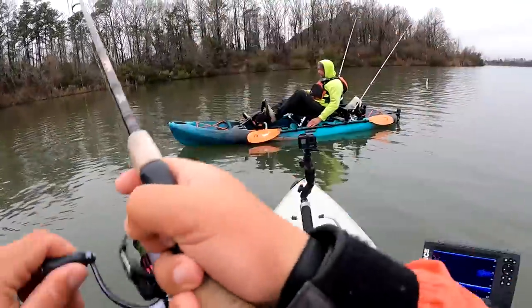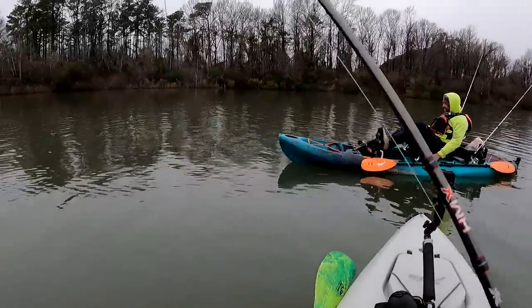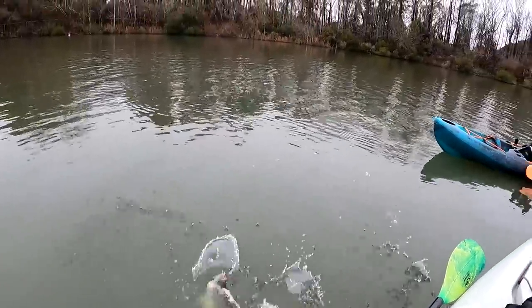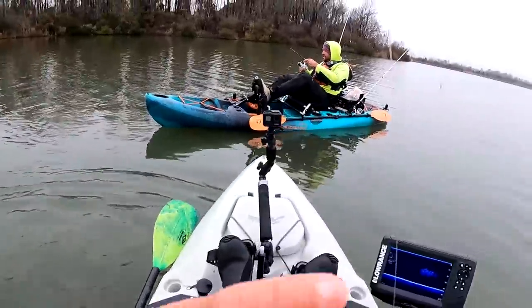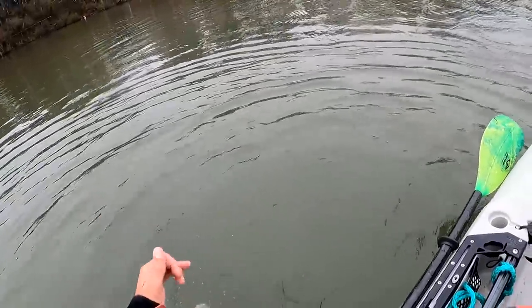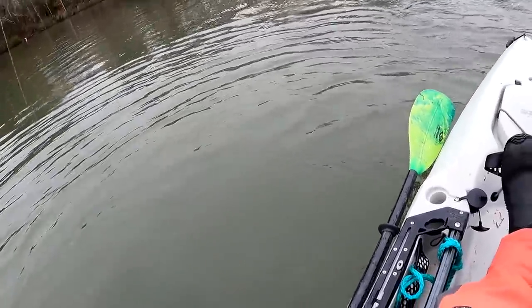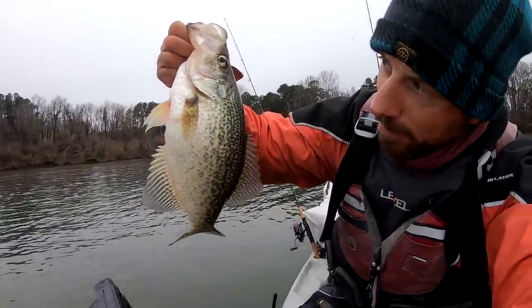Come on. Power bite. My goodness. Alright, that fish — I'm sure most people know what that is. That's a black crappie.